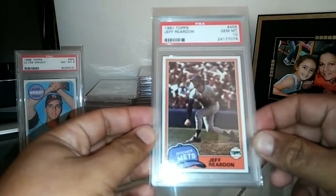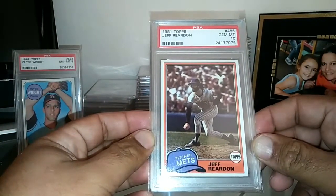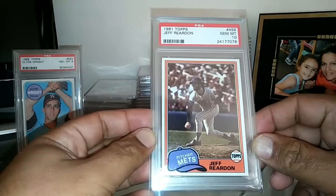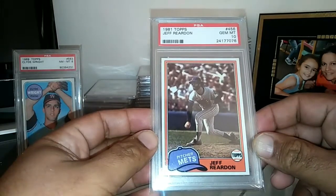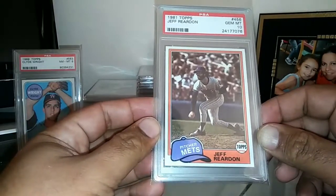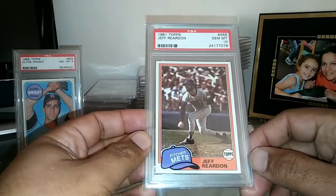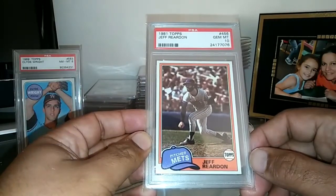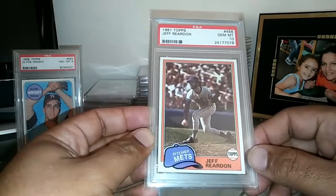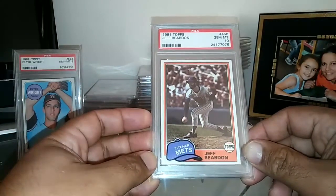Next rookie card for my pitcher set is this beautiful 1981 Topps Jeff Reardon in a PSA Gem Mint 10. Jeff Reardon was a magnificent pitcher — I can talk about this guy all day because I really love closers and relief pitchers, and he fits the bill. Fifteen years in the majors with 877 strikeouts, 367 saves, a four-time All-Star, World Series champion, and NL Rolaids Relief Man award winner.